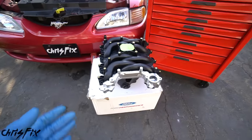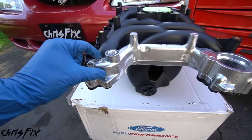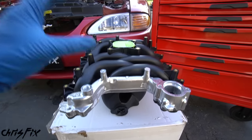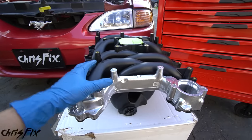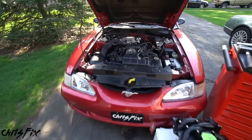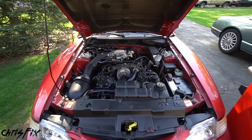Instead of going with the stock intake manifold, which is made out of plastic, I decided to go with a Ford Racing performance intake manifold. The crossover tube is made out of aluminum, so we won't have that cracking issue. Also, this is a redesigned performance improved intake with better intake runner design, and it's supposed to give us a good improvement on horsepower and torque. To measure that improvement, we're going to take this car to the dyno and see what numbers we're running right now with the stock intake.